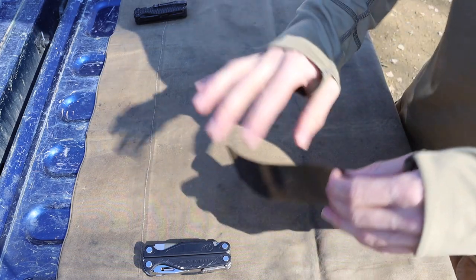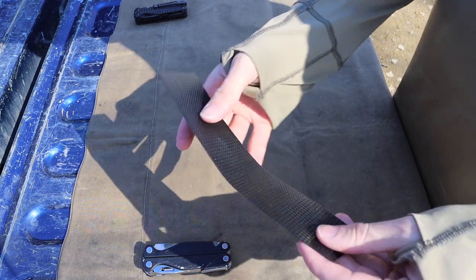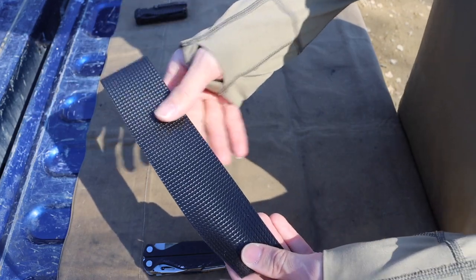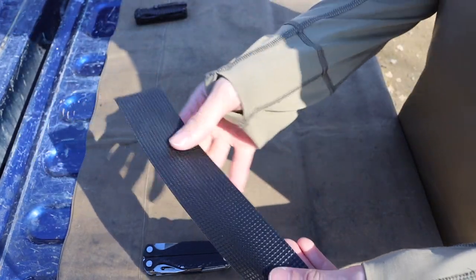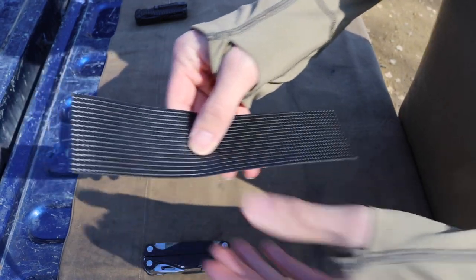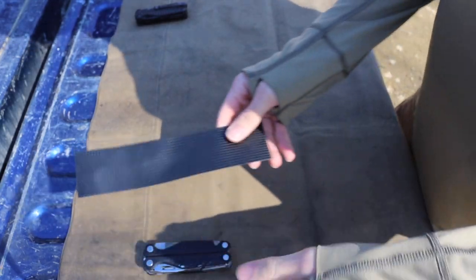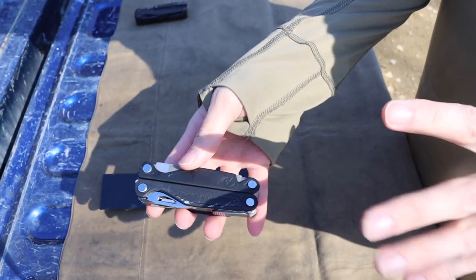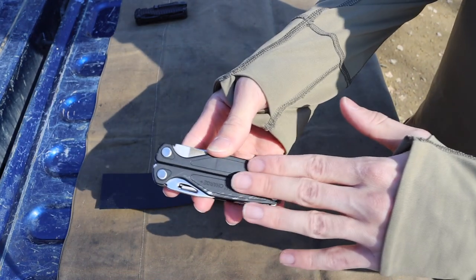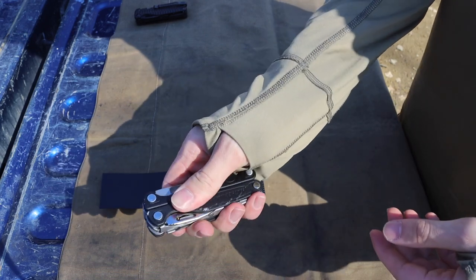Since Leatherman no longer makes that tool, owning one can be very tricky. While doing some modifications to the interior of my truck, I came across this really neat stuff on Amazon called Cat's Tongue — and no, I'm definitely not sponsored by them. This stuff kind of looks like a frag pattern, and the rubber they use is super grippy. One of my biggest complaints about metal-handled Leathermans or other multi-tools is that they are super slick.